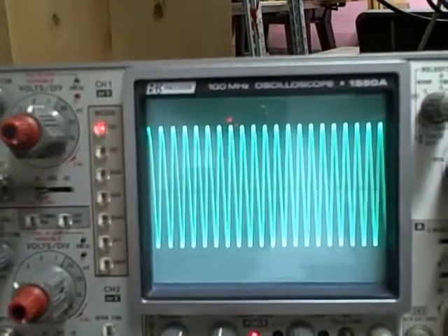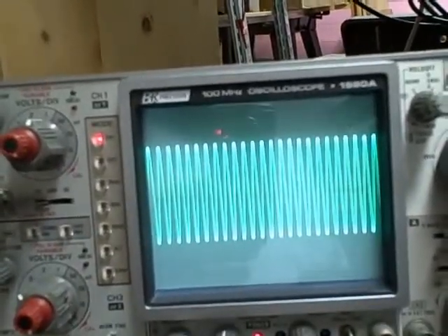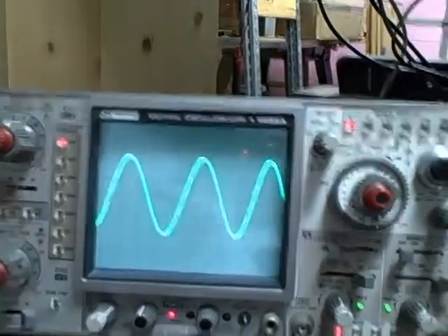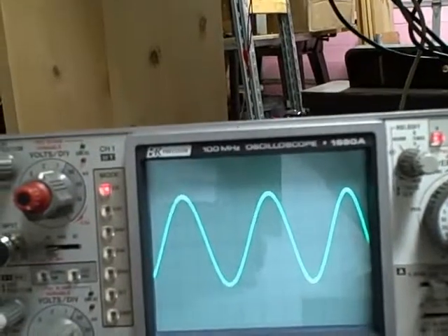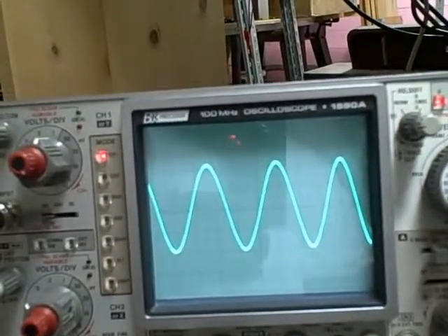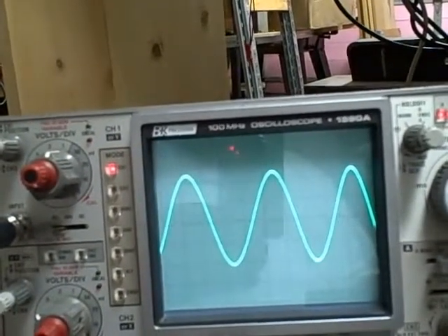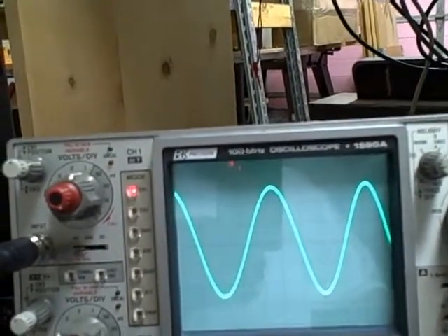We're looking at the output of the PTS-160 on the oscilloscope. Right now we're at 160 megahertz, and we're at the limit. Let's go ahead and do an expansion here. There's the waveform. I'm going to take it down — 160, 150, 140, 130, 120, 110 — then to 100 megahertz.